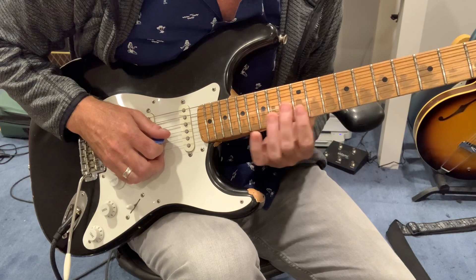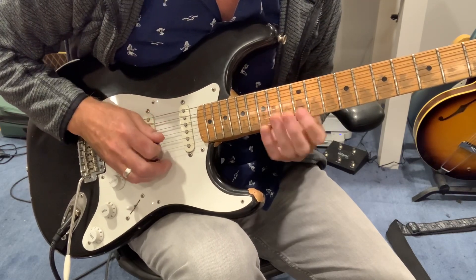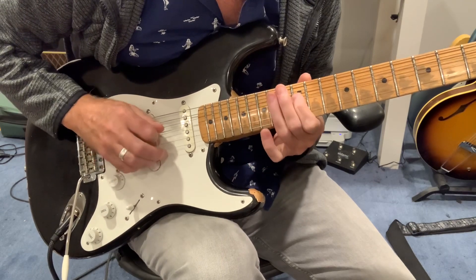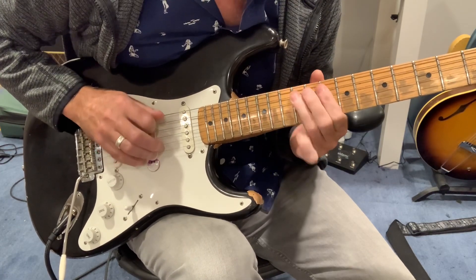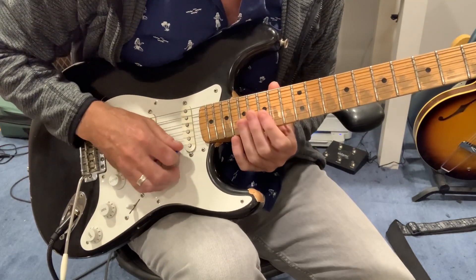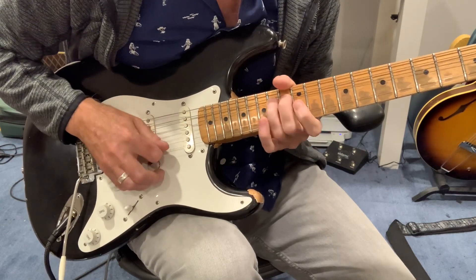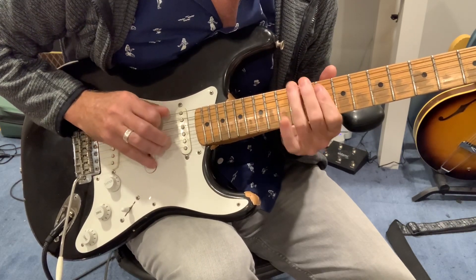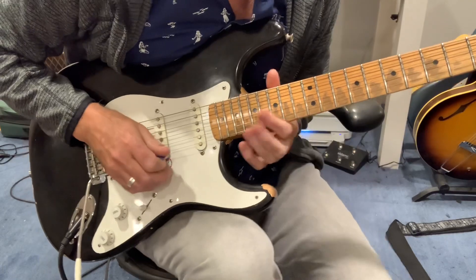So we're going to come up into the G sharp one way or another. That's the Pembroke Pines lick. You've got to get the feel though.